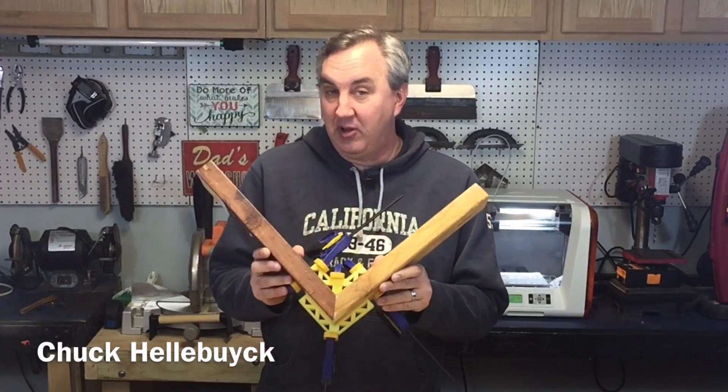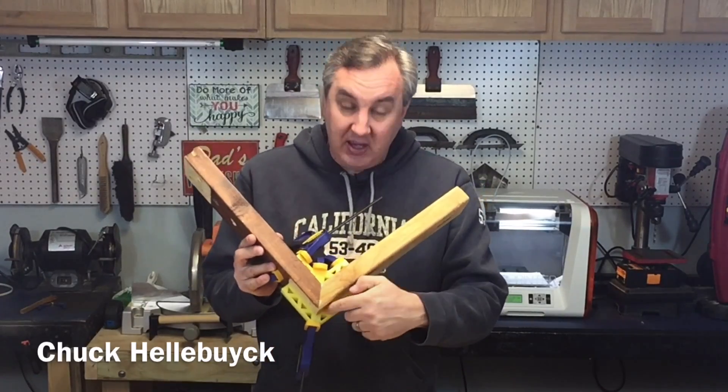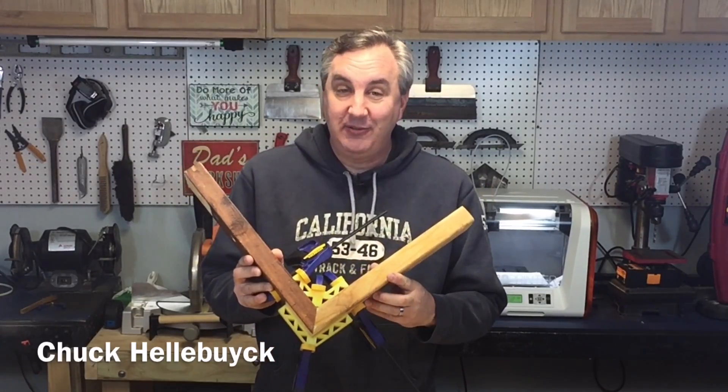I got a woodworking project coming up where I need to make a perfectly rectangular box. For that I wanted some brackets to hold it in place to make it easier to build. Rather than go out and buy some, I decided to just print my own on my DaVinci Junior. Here's a sample of it — I'll show you how I made these on today's Filament Friday.